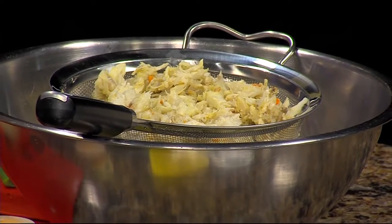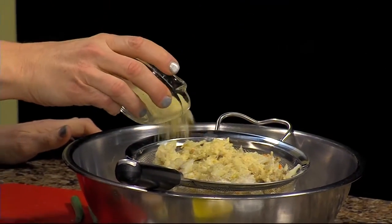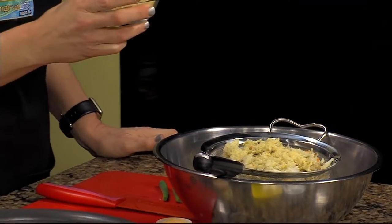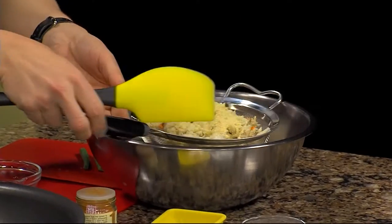If Lisa would you mind sprinkling that with some cracker crumbs. I like to use cracker crumbs rather than breadcrumbs because they absorb more readily. And you can use this to spin it around a little bit.